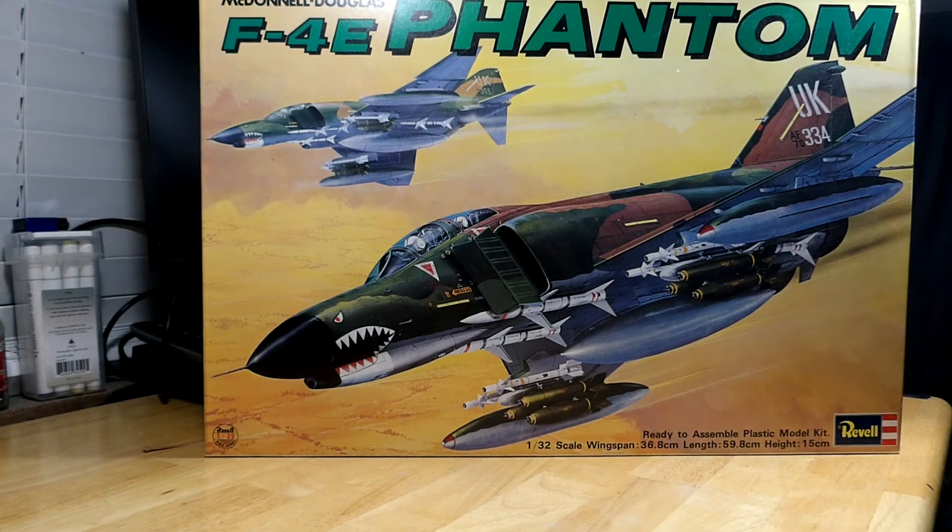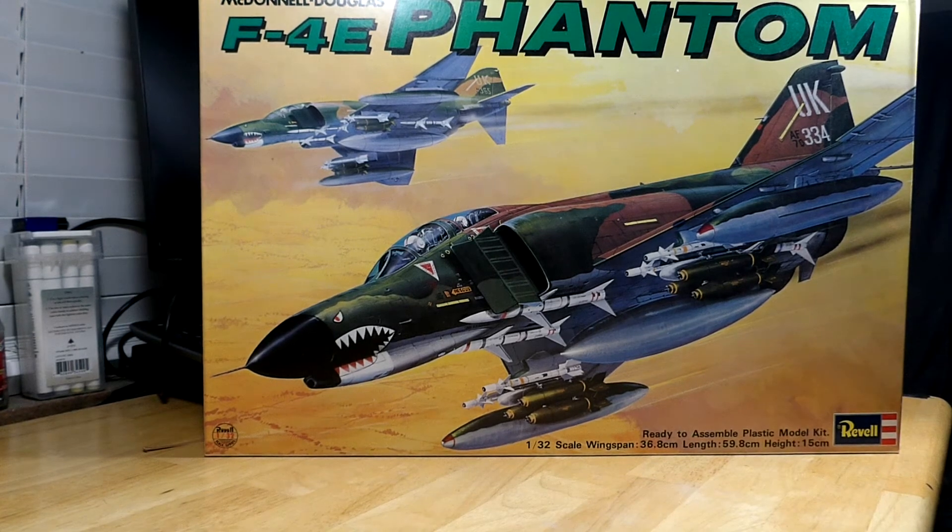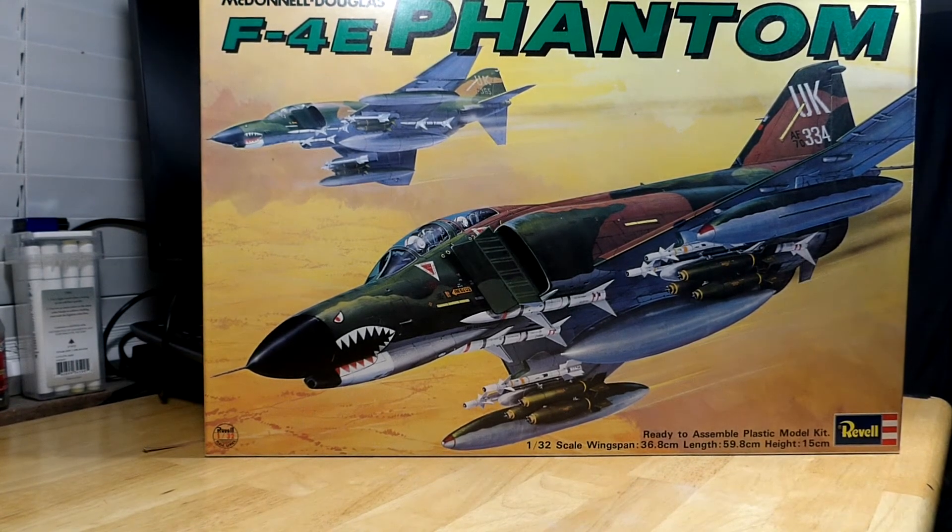I noticed the new B-29 that came out from Revell Germany had photo-etch and they were asking like $175 for it. I picked up one the other day off eBay — that was the last version done in the United States. It had two sets of propellers, some extra pieces molded for it, and I think two types of radar domes. It looked like the fuselage had been re-engineered or re-machined because the really bad oil-canning effect in the old tired mold was gone in the fuselage halves.